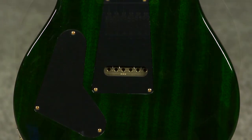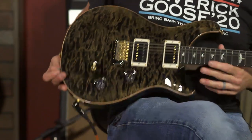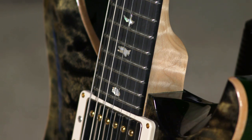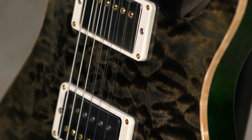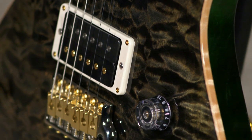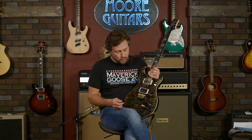It is everything that you want out of a PRS and then some. This thing is specially built — we did some cool stuff with it. I ordered this guitar a long time ago. COVID slowed everything down, so I had a little bit of trouble remembering this build. But I remember being out there and we picked out all these quilt tops, and these are amazing. There's a run of 10 of these guitars, and it's a Custom 24 all the way.